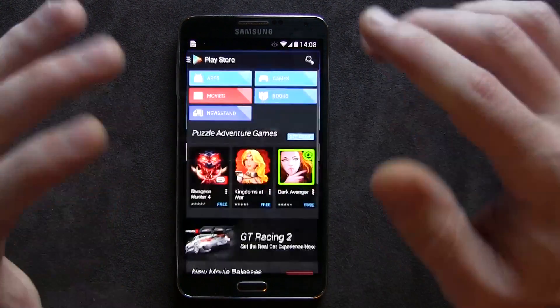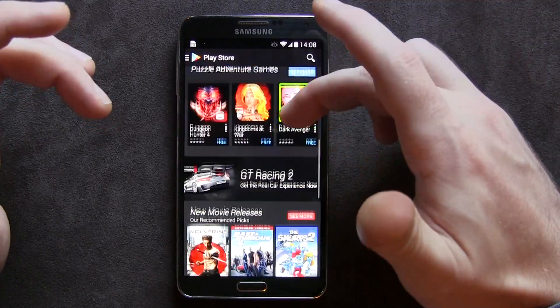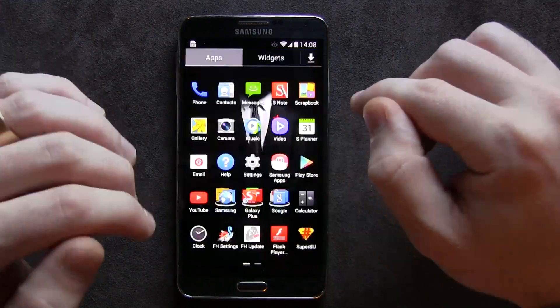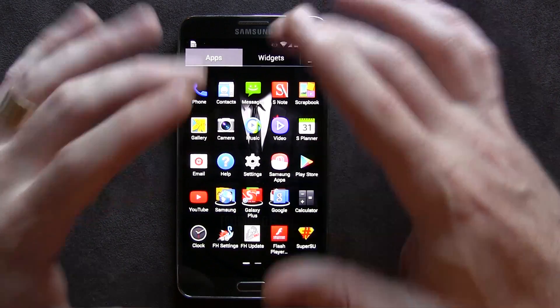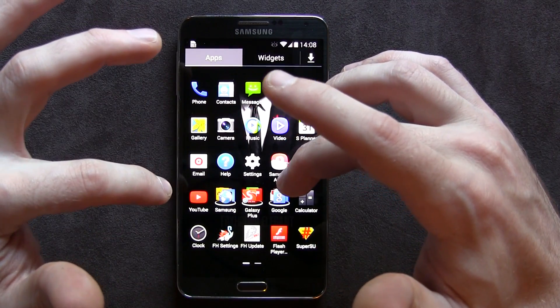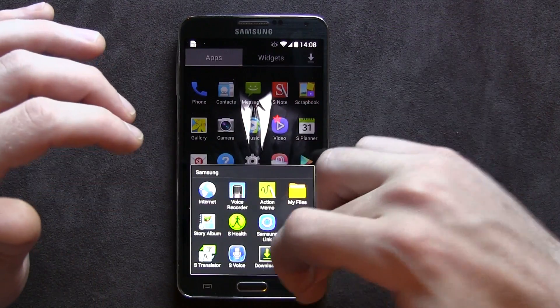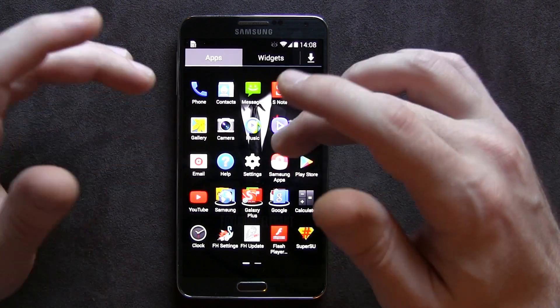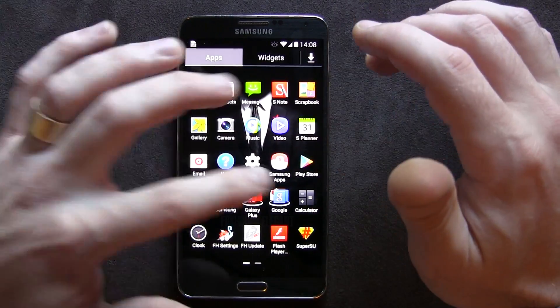The Play Store is also themed — we've got this cool dark blue and black theme going on. Before I flashed the kernel to make everything work, Google Hangouts was actually themed in a dark black color as well, but it seems to have disappeared so I'm not really sure what happened there.